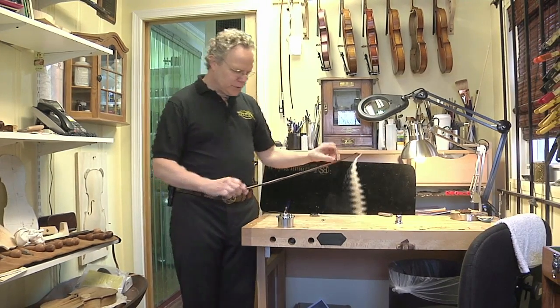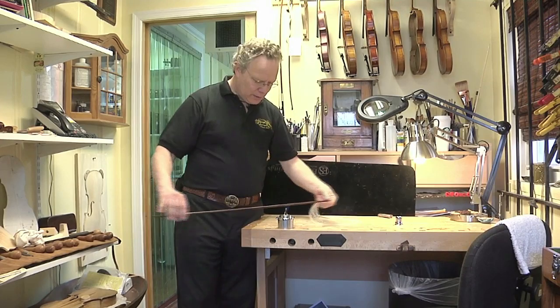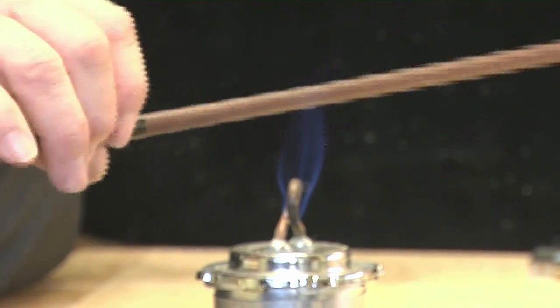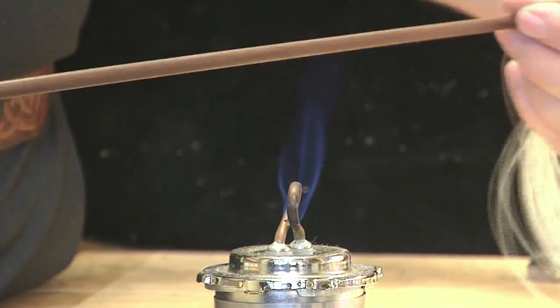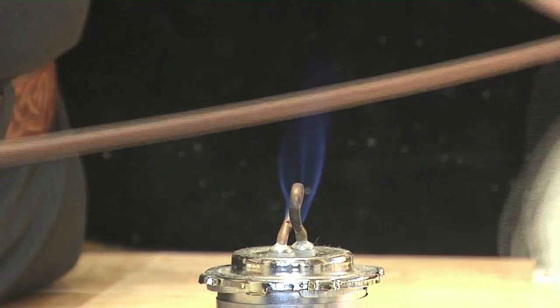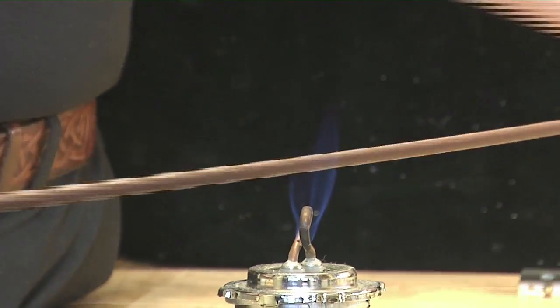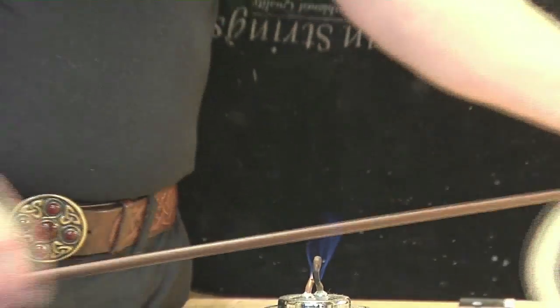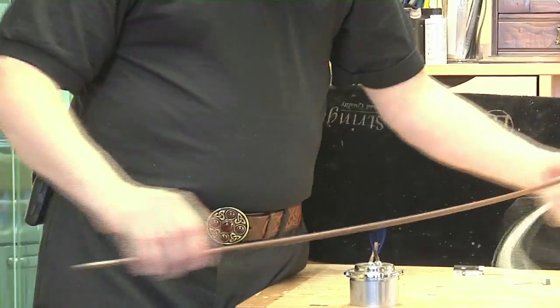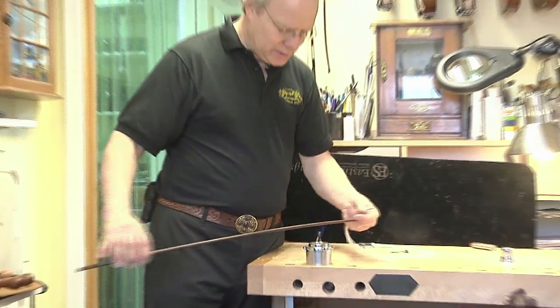What I'm going to do is just start passing the wood of the bow through the flame until it gets nice and warm. When it's time, you're going to see me take the stick and hold it in a sort of extreme curve. The wood has a memory — it remembers where I'm going to hold it. It will go back some, but it won't go back all the way. We'll see how we can get this curve right back into this bow so it can play nicely again.